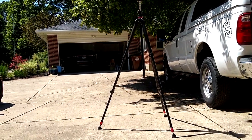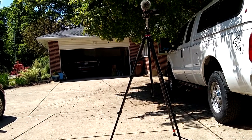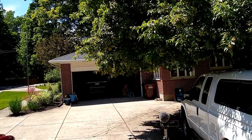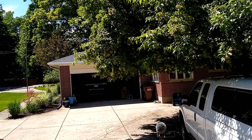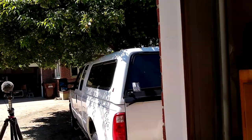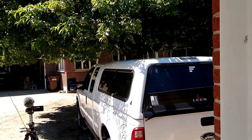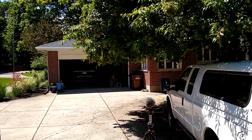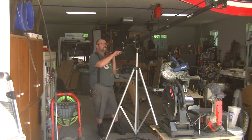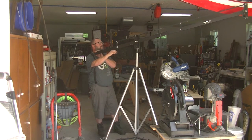Up close it doesn't track so good, but if you have a stage over on the far side — anyways, there it is. I've got no counterweight on the end of it either, so once you counterweight it, it'll be all right.